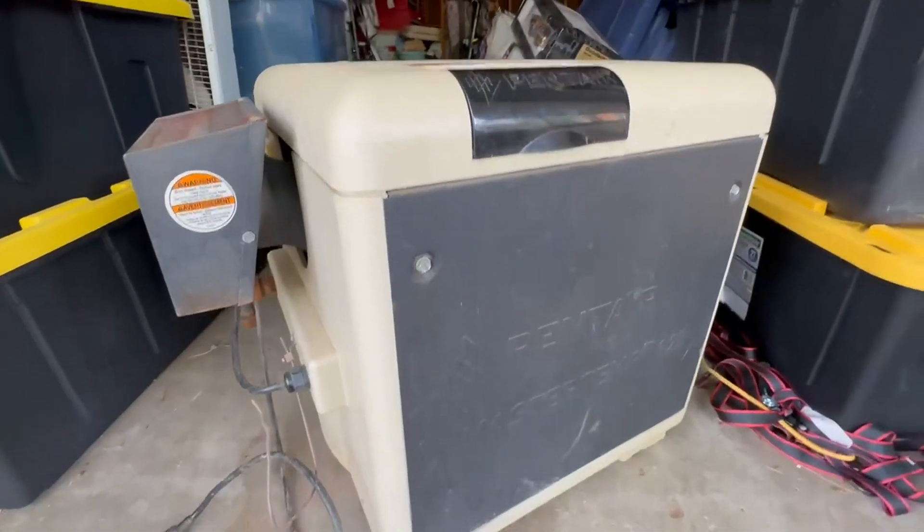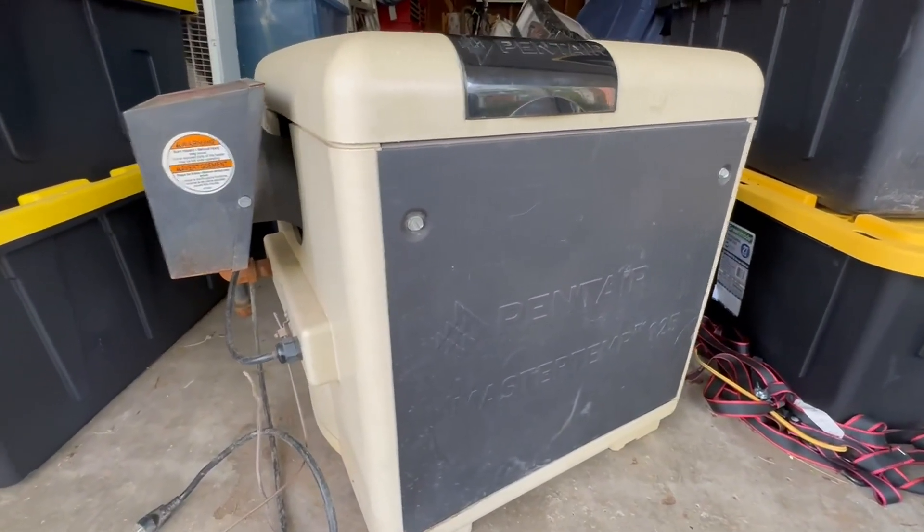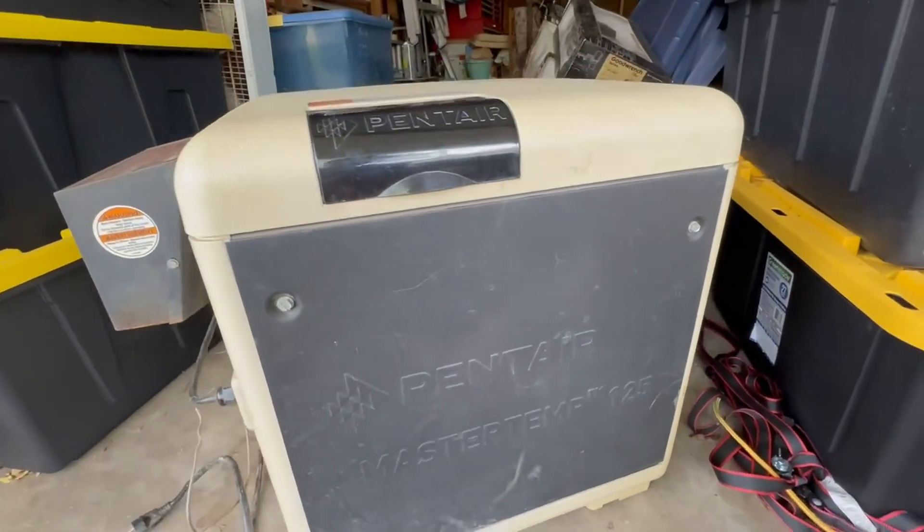Works wonderful. I've had it six years, six seasons. I'm in the Midwest, so we do disconnect for the winter, so it's not running continuously, but this thing has been quite the workhorse for us.